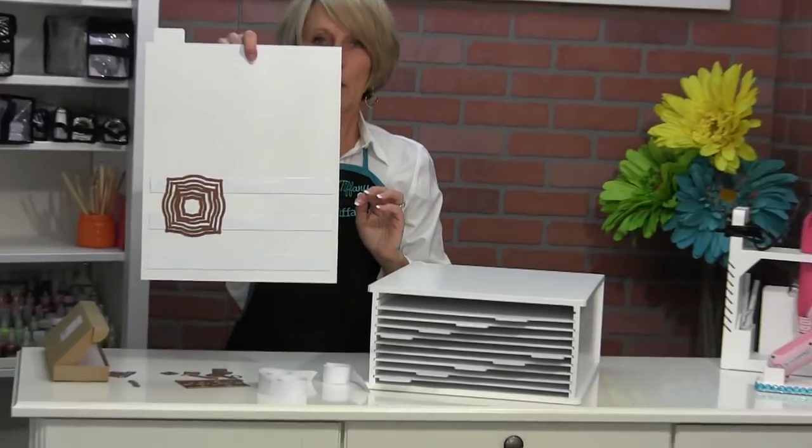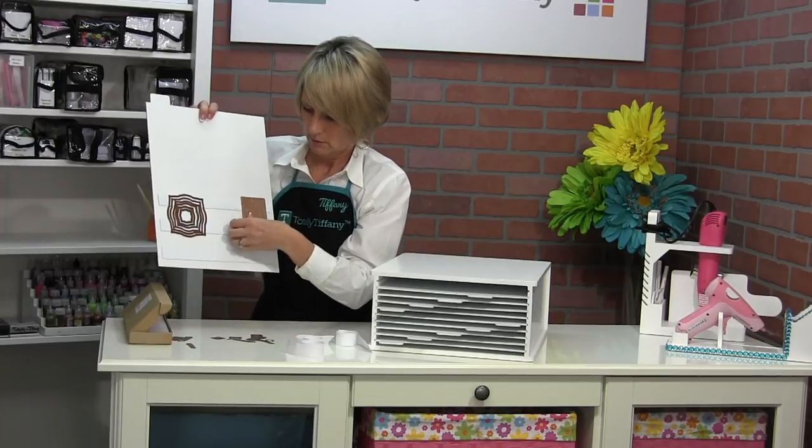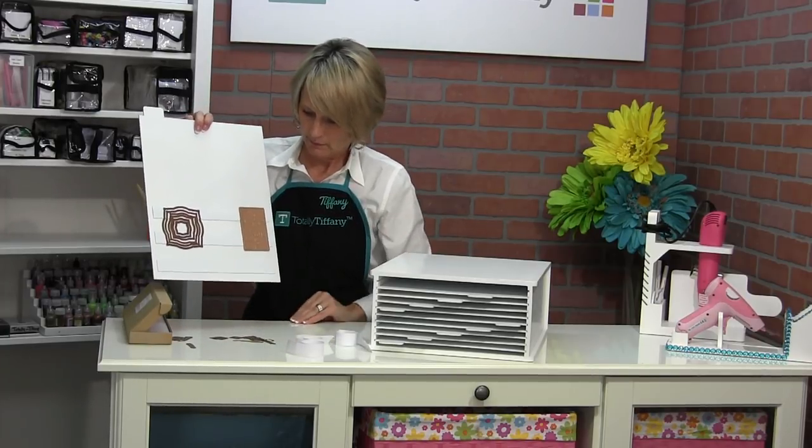Now I've got that whole set of dies right there, and I can just fill in this whole page with little dies.